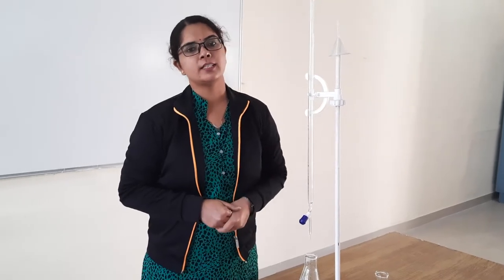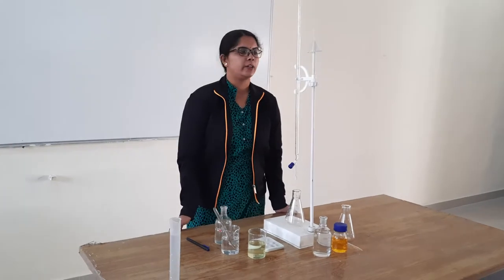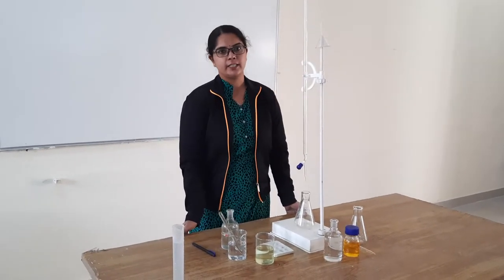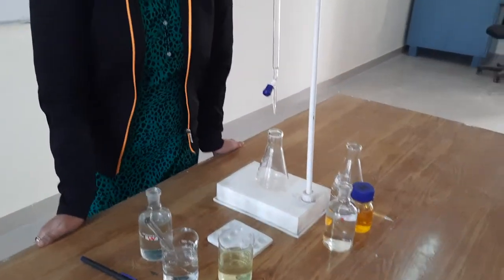Hello everyone, this is Dr. Anuja Singh and today we are going to perform an electrochemistry lab. Our today's experiment is the titration using external indicator. We are using ferrous ammonium sulfate and we are titrating it against potassium dichromate solution using the external indicator potassium ferricyanide.